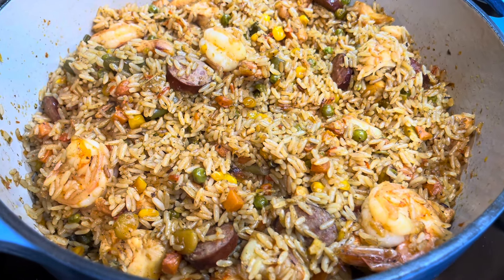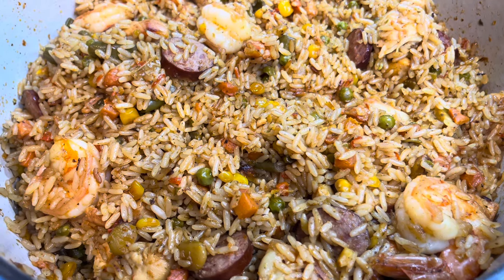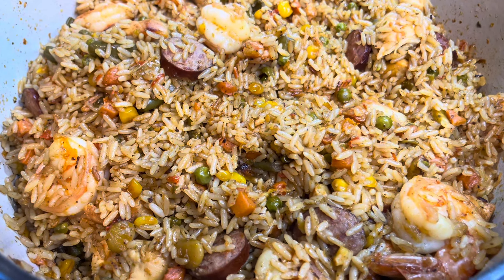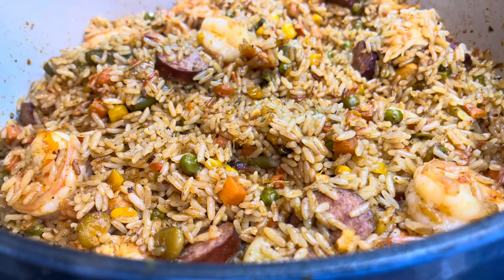Hey guys, welcome back to the channel. If you're new here, my name is Gladia. In this video I will be showing you how to make some bomb Liberian fried rice. You can make this for a party, for dinner, or just because you're hungry. Let's get started right now.